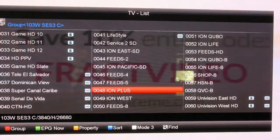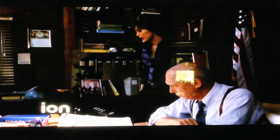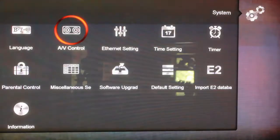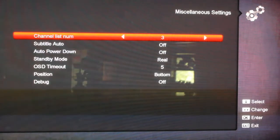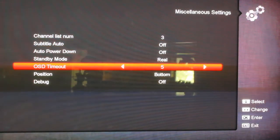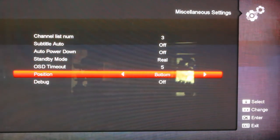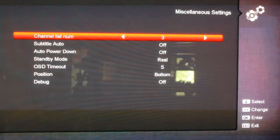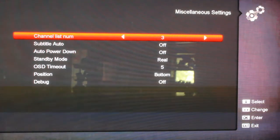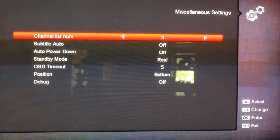You can also set how long the bottom banner stays up before it goes away — you can adjust that. A lot of that stuff is when you go to menu and settings, or in system — it's like right here. Here's the timeout on it — five seconds. You can position it at the top or the bottom. Different things like that — how many channel lists, how many rows, do you want three rows of lists, three columns, or two columns, or whatever.